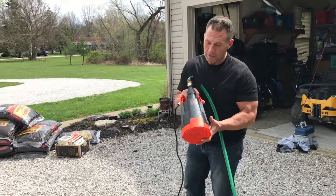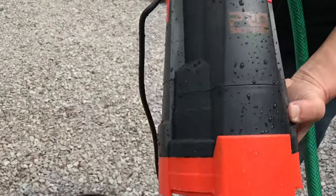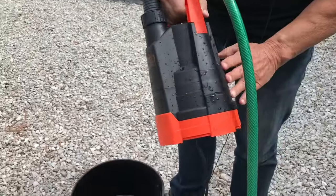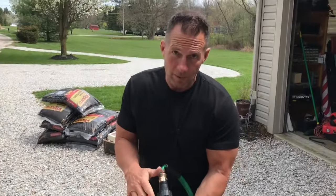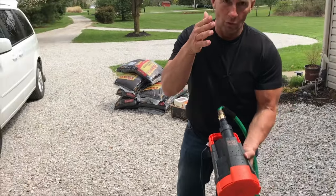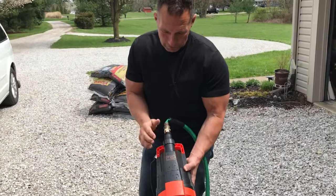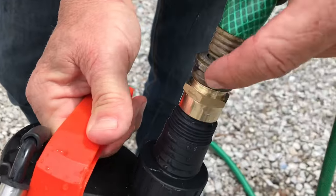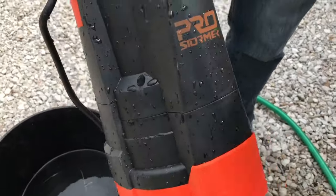I want to give you a quick review on this amazing tool for pumping out water. This is from Pro Stormer — this one's awesome, it's very well put together. If you ever need something as a backup for sump pumps, or you've got to drain a ditch, or you have a pool — I have a huge pool that I've drained with this before. Basically, you just connect a garden hose to it. If you need an attachment you can always get one at the hardware store, but pretty much it's usually good to go.